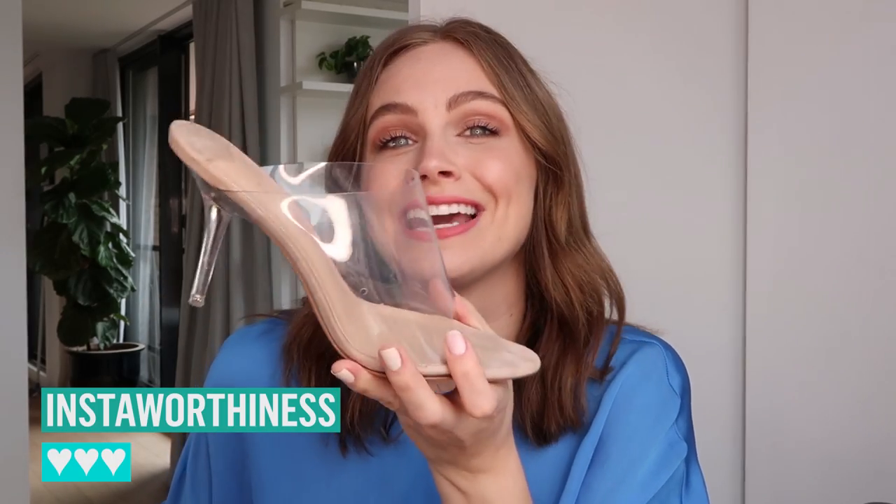I thought these were really fun. They were kind of giving me old school nostalgia to when I was like five years old. I got my first pair of high heels and they were Barbie and they click clacked and they were plastic — this is kind of what it's reminding me of. For worthiness, they're going to get a three.